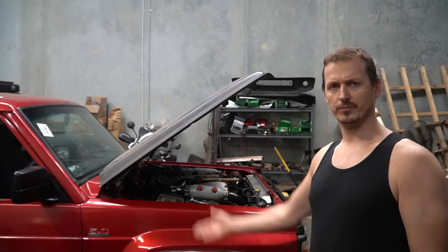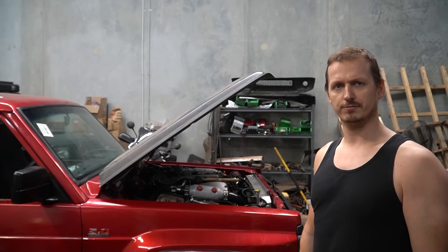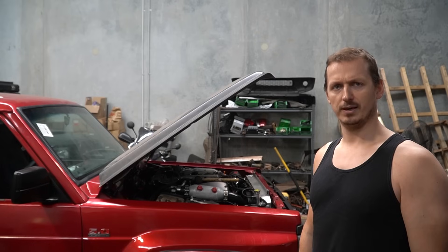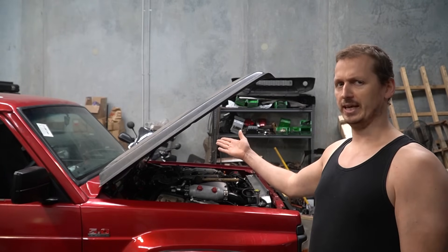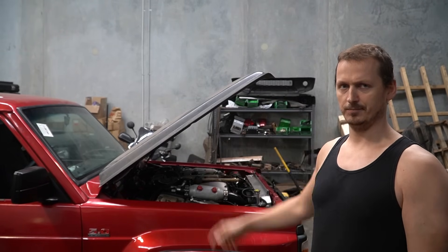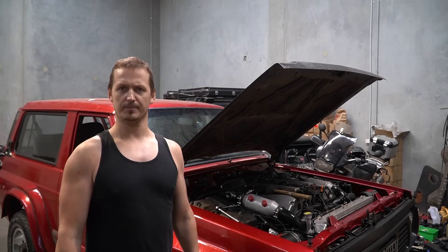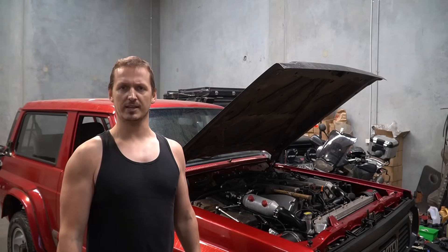Now, a while ago I made these bonnet strut things to hold my bonnet open, funnily enough. And something surprised me — people were actually interested in how I calculated the force needed to keep this thing open. And I like this for two reasons. Firstly, because it proves that people are actually interested. And secondly, it means that I can explain some very simple maths and people will think I'm a genius.